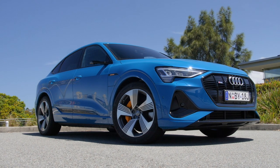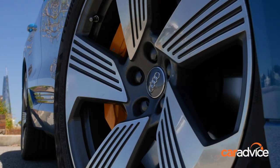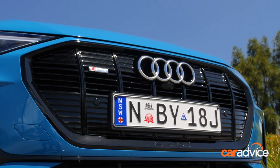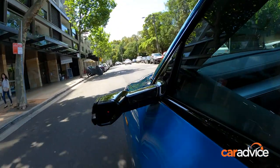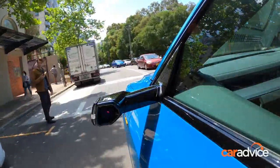Our Audi e-tron 55 Quattro Sportback First Edition starts from $169,350. With metallic paint, as tested, that price rose to $171,650. Our car comes standard with these virtual mirrors; however, if you want them on your regular e-tron model, expect to pay $3,500 for the privilege.